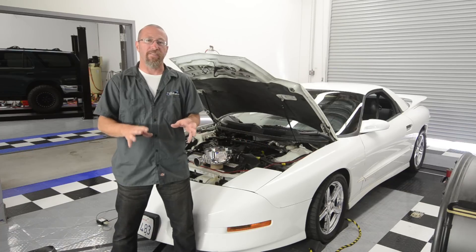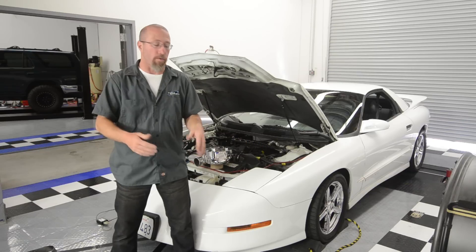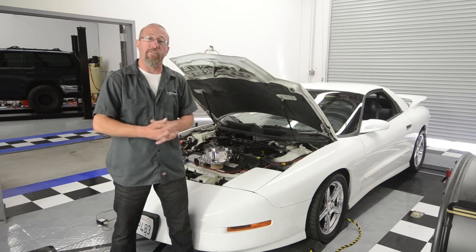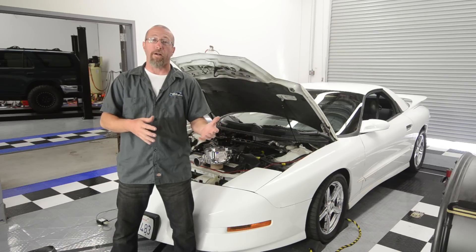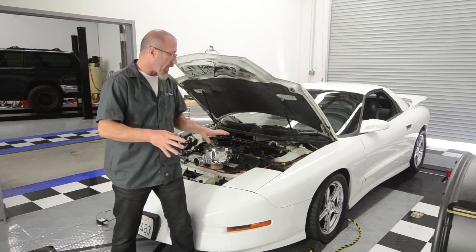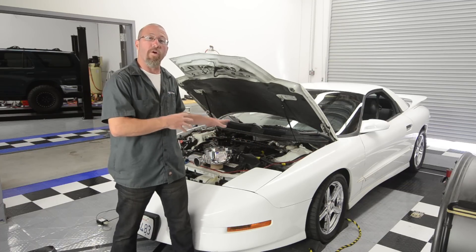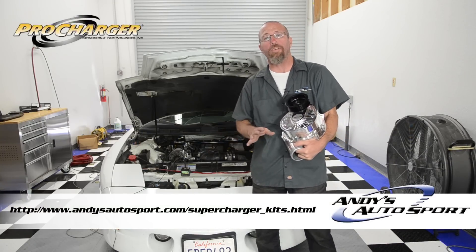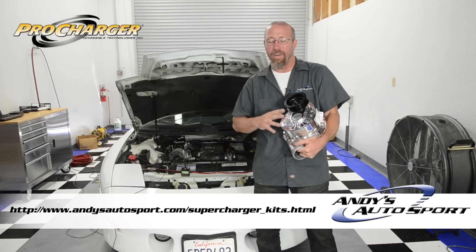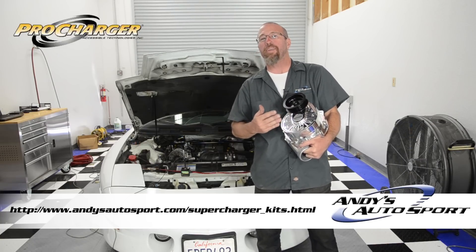Now what boost is, is positive pressure forcing more air into the engine than what it can ingest on its own. For example, our 350 cubic inch engine in our Firebird could take in 350 cubic inches of air per engine cycle. Now we're going to add positive pressure with a belt driven supercharger to force more air into the engine. The system we're going to be installing is an intercooled centrifugal supercharger. The best way to describe a centrifugal supercharger is to say that it's basically a gear driven, belt driven turbocharger.